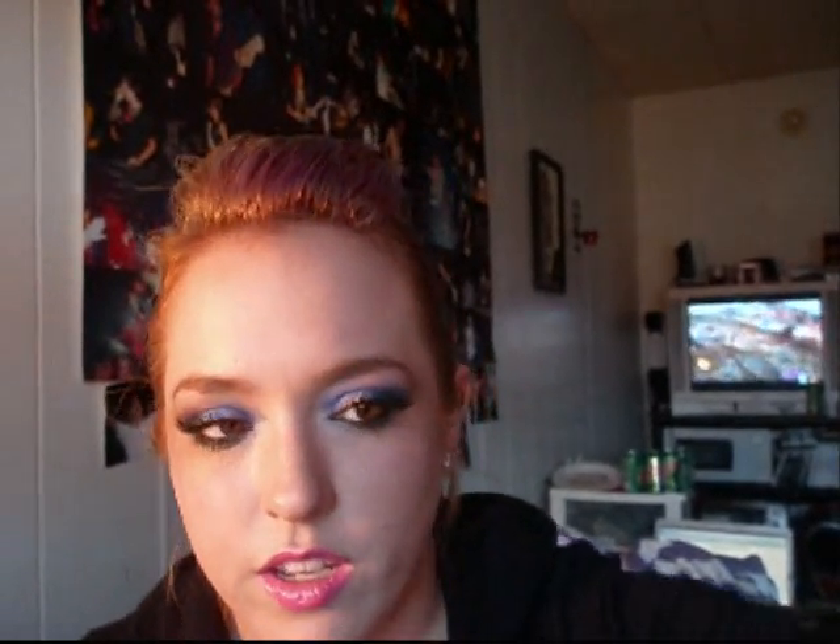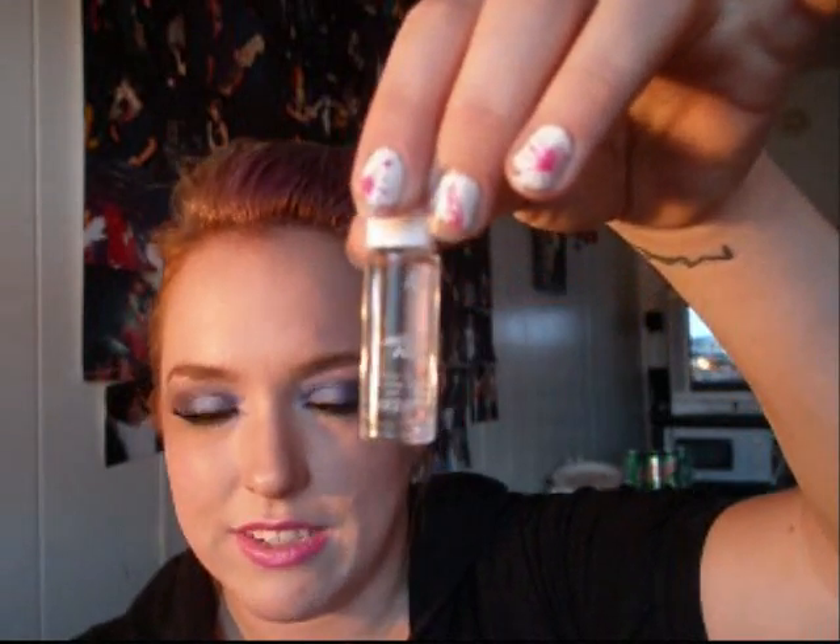I used Lash Tight adhesive to put my lashes on. I don't like the regular lash adhesive in the tube — I like this stuff. I also used one of these little things to put them on. You just peel them out and put your lashes in here with just the band sticking out. Then I take the head of a pin and dip it in the adhesive and just run it along the lash band.